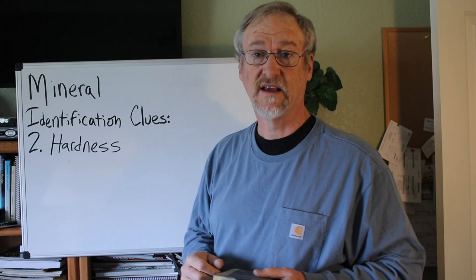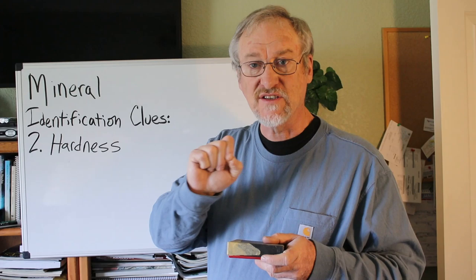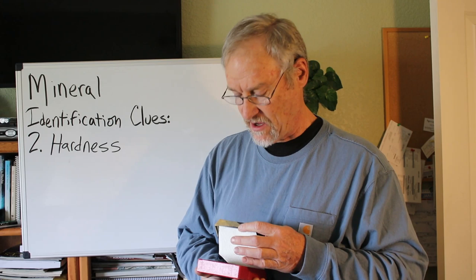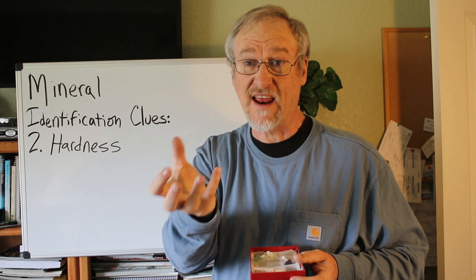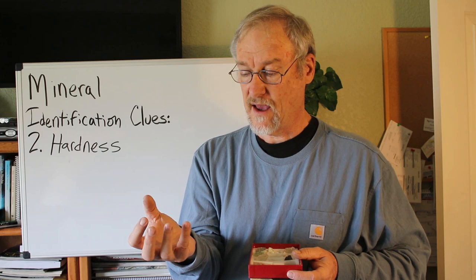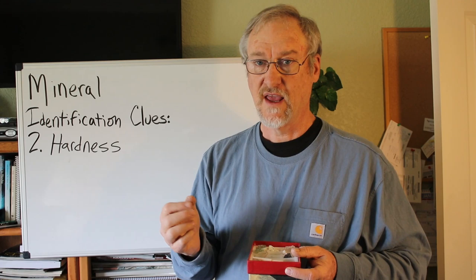Our next clue is hardness. All minerals have a certain hardness and you can test them by making a scratch. You have a known set of minerals, and you do a scratch test on the mineral you're trying to identify. If quartz will scratch it, you know it's at least as hard as quartz. If quartz won't scratch it, then you know it's harder than quartz, and you keep moving up or down to figure out what it is.